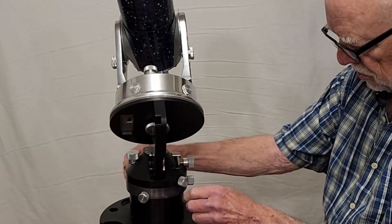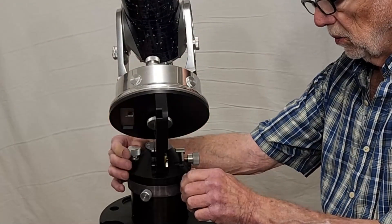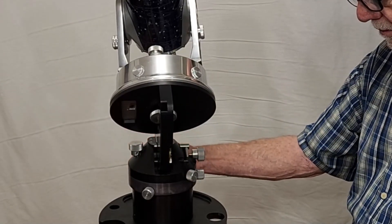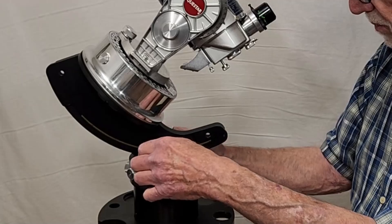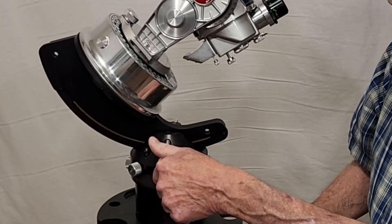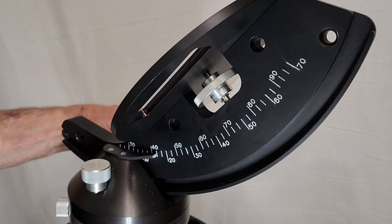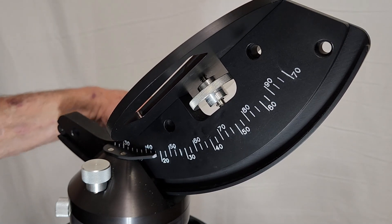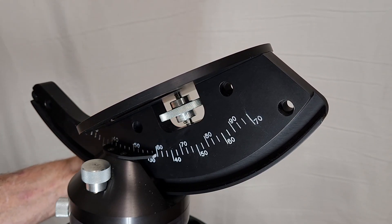Let's suppose you're roughly in position and then you want to polar align it. You will do all the stuff with the scope up here. You can adjust the azimuth setting here, then lock it down. Similarly, for the altitude adjustment, you've got a lock here, and then you've got this that adjusts for the altitude. Here's the latitude scale, adjusting it. It seems rather coarse, but actually in practice it's good enough — you can get very, very, very close.